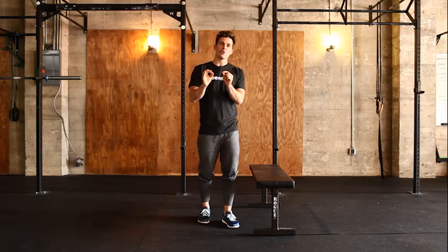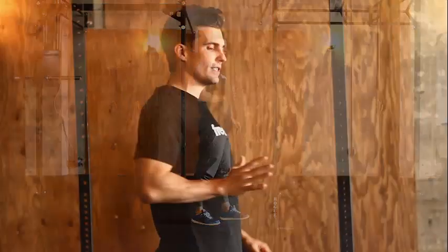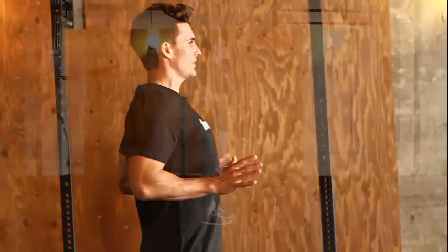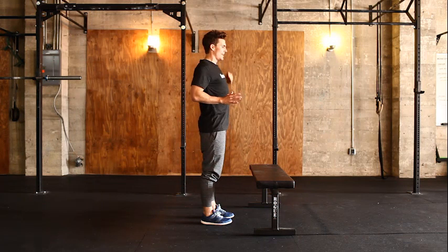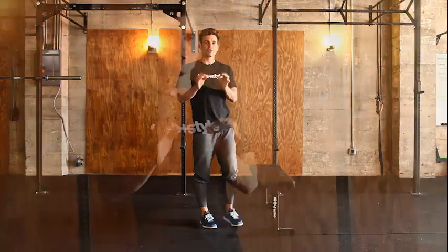Before we get into this, I want you to think about what the bottom position looks like. The forearm should be perpendicular to the body line — the midline goes from head down to toes. That forearm should be perpendicular at a 90-degree angle at the bottom, and that's something we should pay attention to all the time.